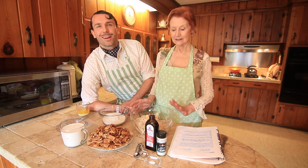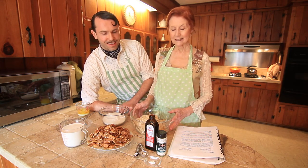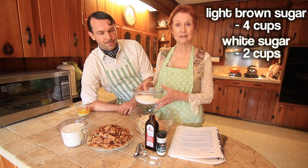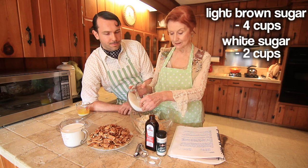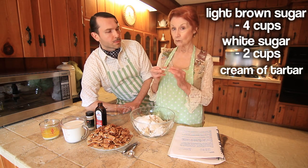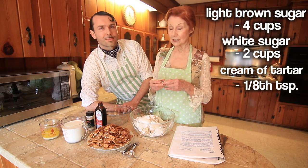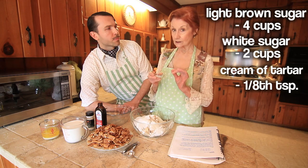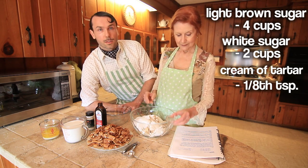And a little love. Let's get started. In a very large bowl, you'll place four cups of light brown sugar. Add two cups of white sugar, which have already been measured. Now, for cream of tartar, it's a very important one-eighth of a teaspoon. If you get too much, it won't get hard. Too little, it's sugary. Don't wing it on the cream of tartar.